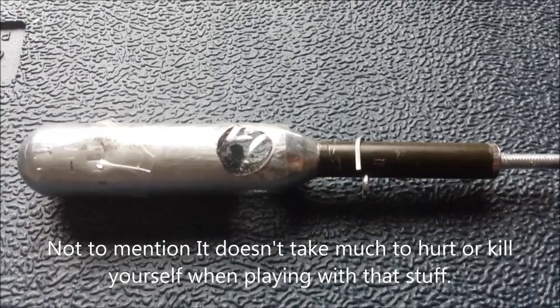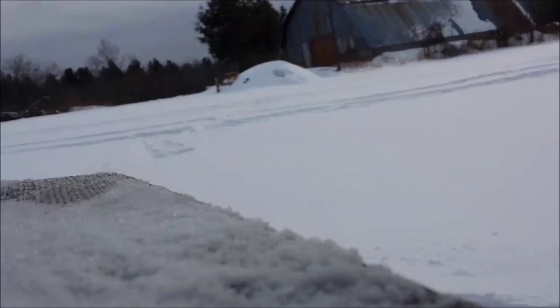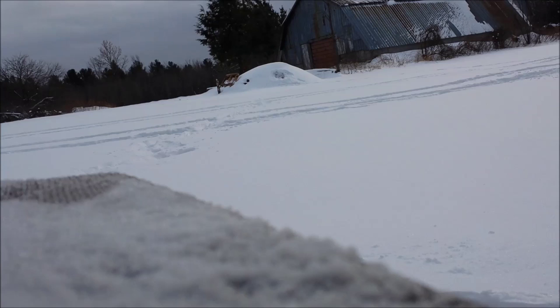Probably a good way to get yourself in jail or with some sort of ban on you. Anyways, hope you enjoy the video. Alright, so here's the attempt at firing this. Hopefully this arrow doesn't break when I fire it. We'll see how this goes.